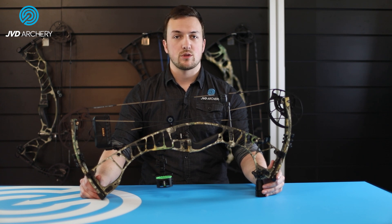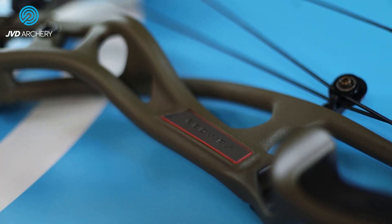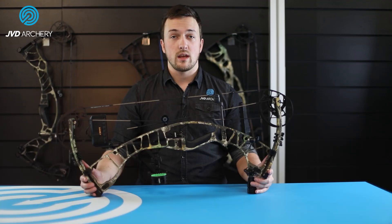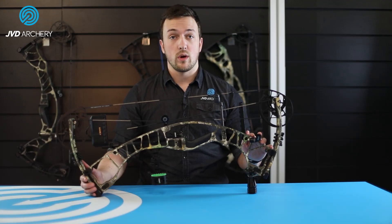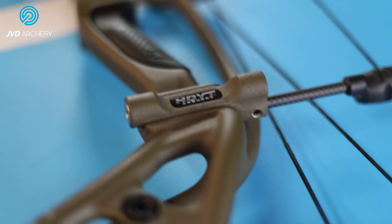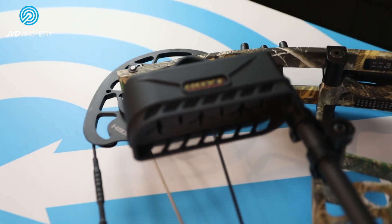With major hunting sight manufacturers partnering with Hoyt on this new system — including XL, Fuse, Spothog, and HHA — there will be plenty of sight options for those wanting to use this feature. It is of course also possible to use a traditionally mounted sight on the bow if preferred. On the RX5 and RX5 Ultra models, the Picatinny kit is included separately but can be easily installed. All the new bows also work together with the SL sidebar mount, as also found on the Hoyt Eclipse. This mount attaches directly into a slot on the side of the bow, keeping unnecessary weight and bulk to a minimum. With the use of these accessories, a bow quiver and arrows can be brought closer to the riser of the bow, improving the balance and stability during the shot.